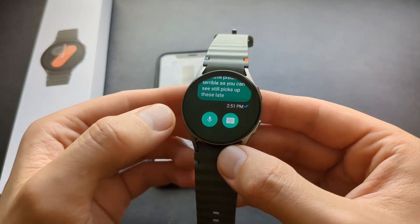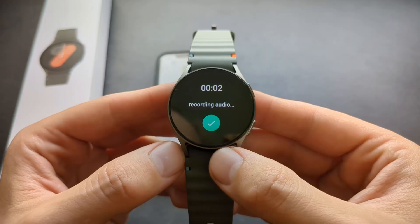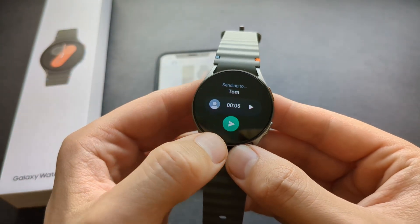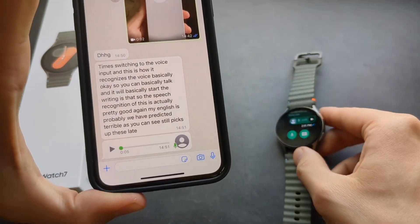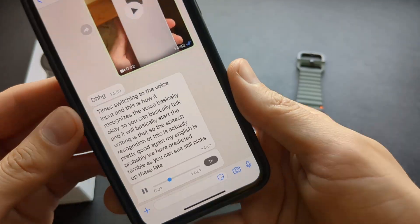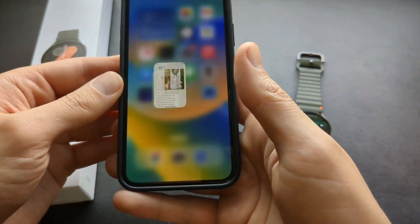You can also send a voice message if you click the audio button — I'm recording audio and sending it. And as you can see, the audio gets received. So yeah, recording and sending audio works, which is pretty cool.